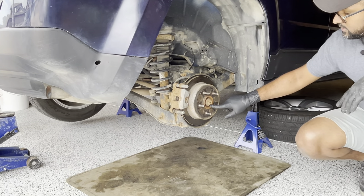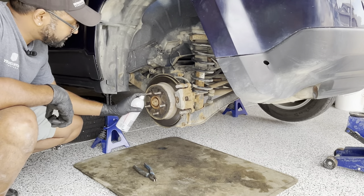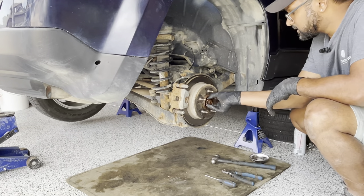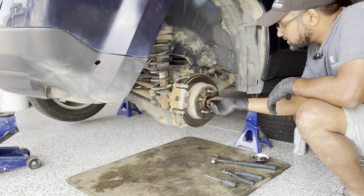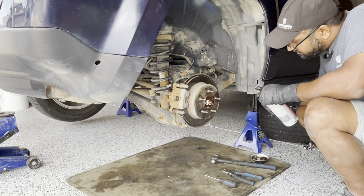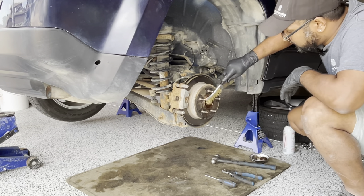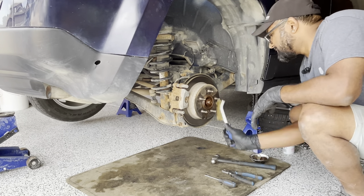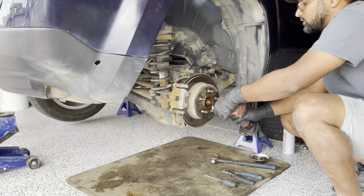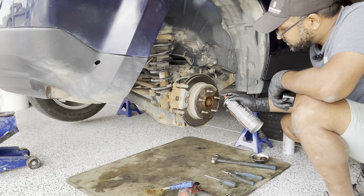The next thing is I will remove the cotter pin and the washer. I'll apply some penetrating oil — see how rusty it is. I'll also use my wire brush to clean up the threads. Using a 32 millimeter socket I will loosen the CV axle bolt. Then I'll use brake cleaner to just remove the dust.